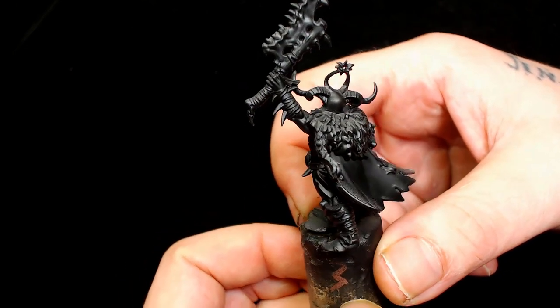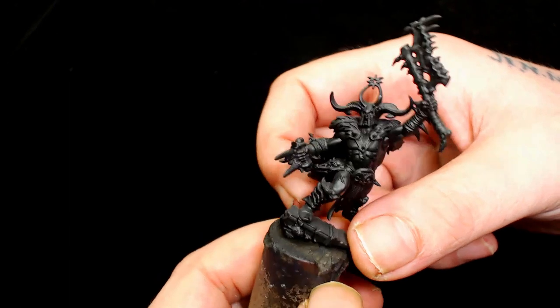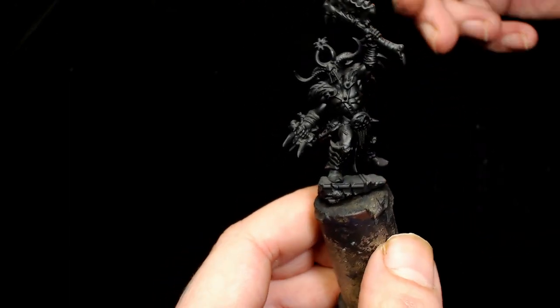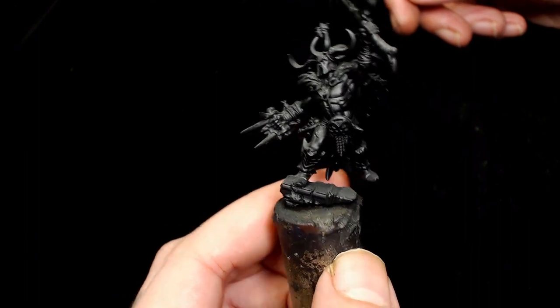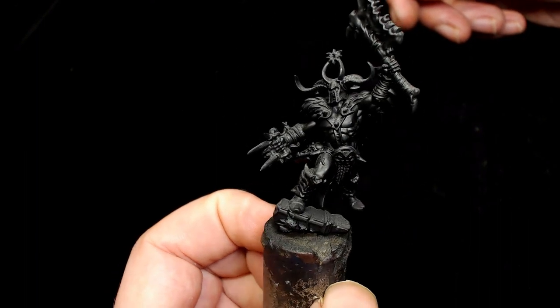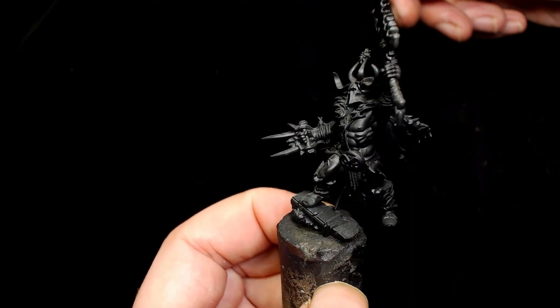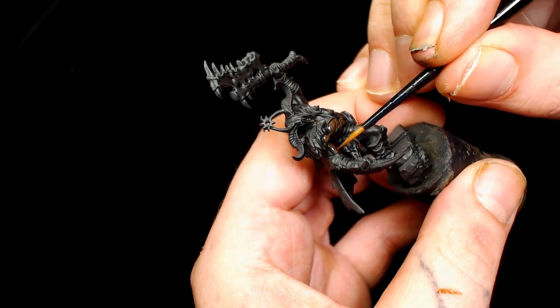Hi guys, this is BigMex Workshop and Paint Studio. I'm Dodge and I haven't painted anything in a while, but this week's video we are doing a Warcry figure from the Realm of Beasts. I really like these figures - they look really cool and they sort of remind me of the Forsaken from Skyrim, so that's the theme I'm going to go for, with some yellow hues and other random bits in there.